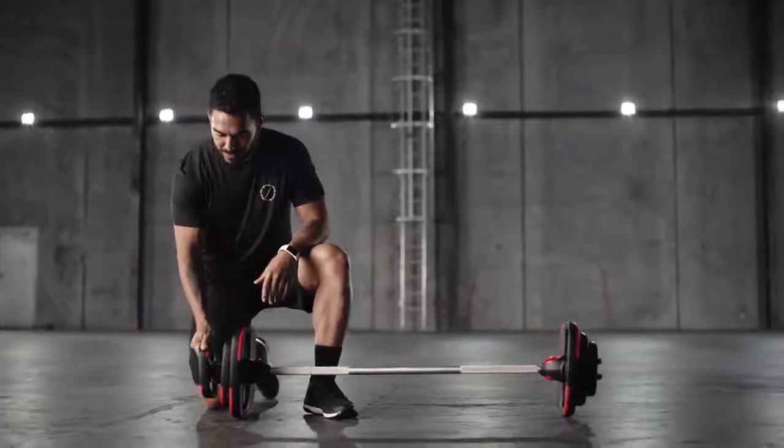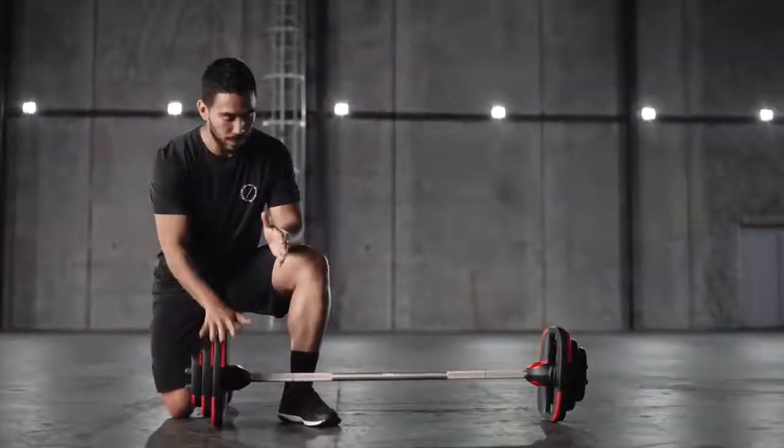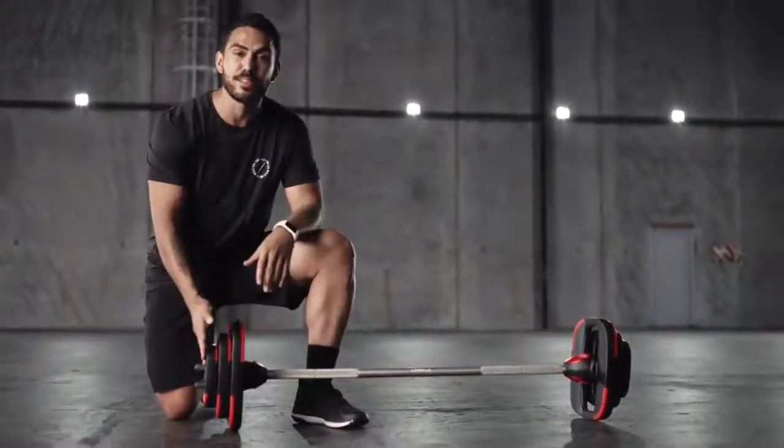Loading the weight plates on the Smart Bar is really easy. You simply slide the plate in until it clicks into place. You can load up to three plates on either side of the bar, and it's best to load the heavier plates on the inside and the lighter plates on the outside.